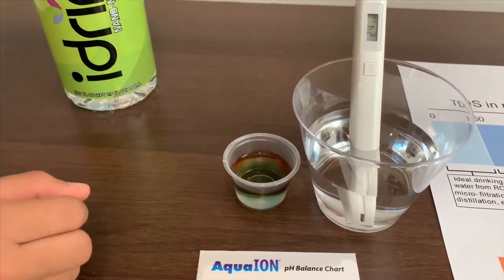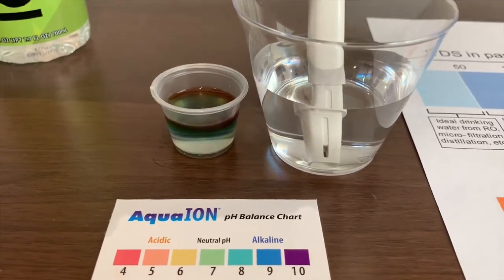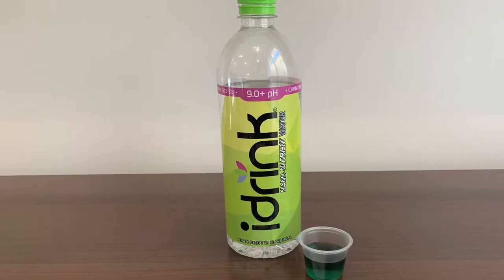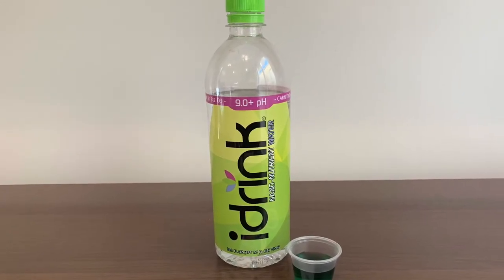The number is close to 8. It is natural pH. The number is close.